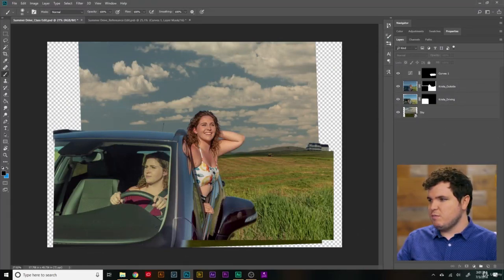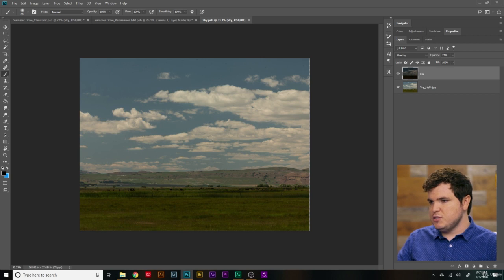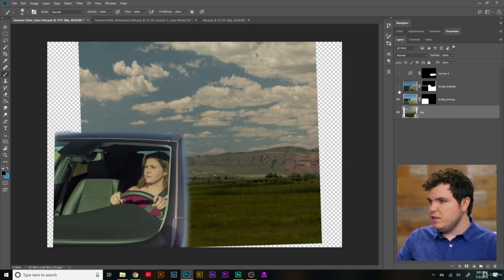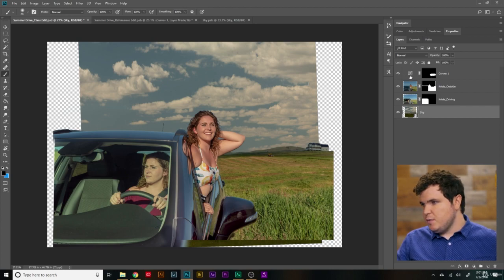Right now our composition looks something like this. We have four layers: we have the sky, which I've adjusted a little bit — I stretched it inward and up and down a little bit. Then we have Krista driving, which is already masked out. We have Krista outside, which includes the field and the rest of the car. And then we have the curves adjustment layer that we applied to the field by Krista.